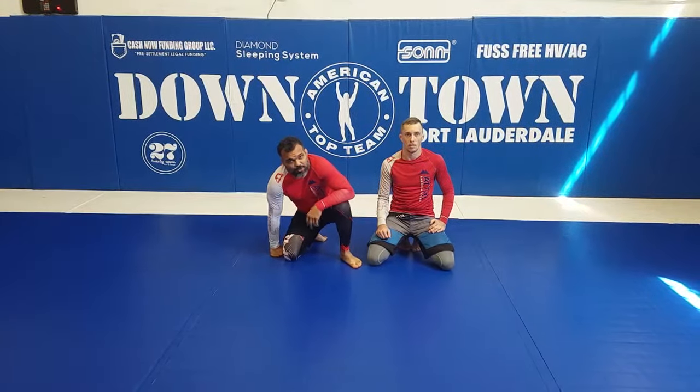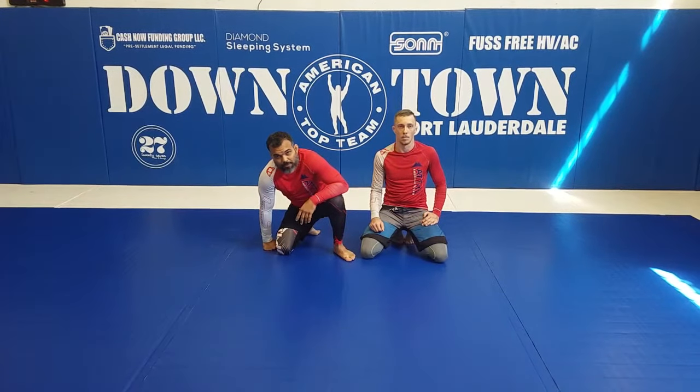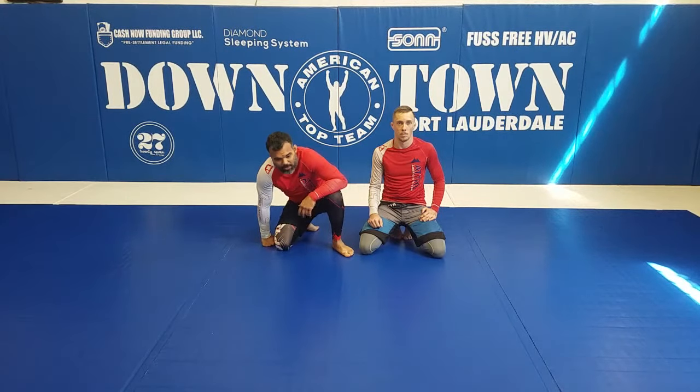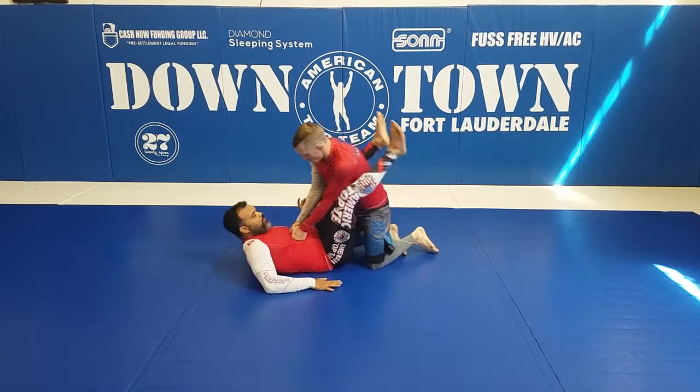Hey guys, today we are going to work a couple of variations from the full guard. We are going to try to take the back, and from that we are going to try to finish the armbar. So we are going to be here on my full guard.